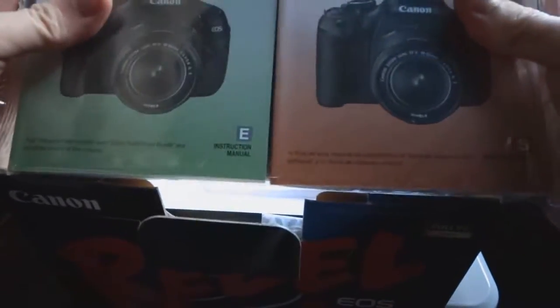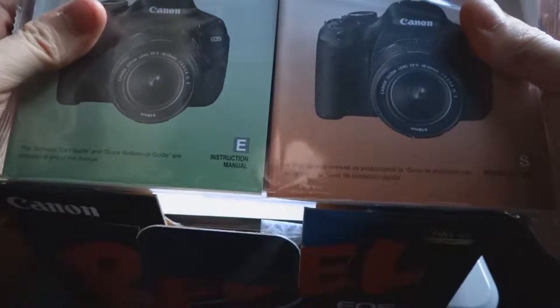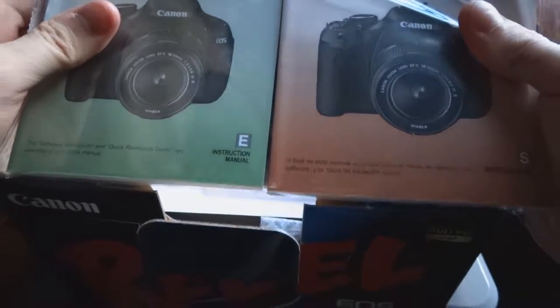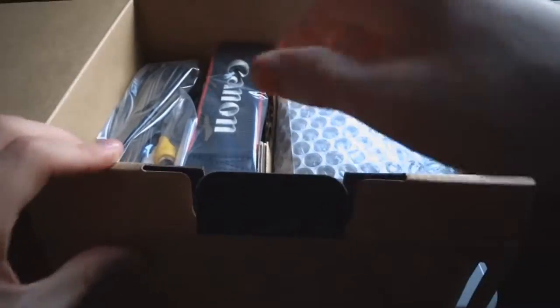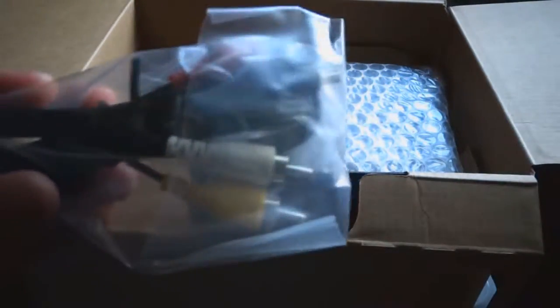It comes with little manuals — one's in Spanish and one is in English, very useless to me actually. There's also a solution disk, and another disk — I don't know what the hell that is. Sorry for the passing cars, I'm just kind of doing this next to my window. Here's the box. You've got your standard component cables there.